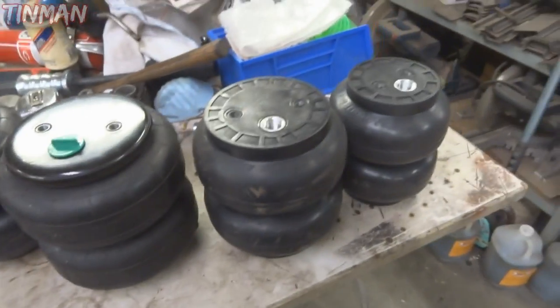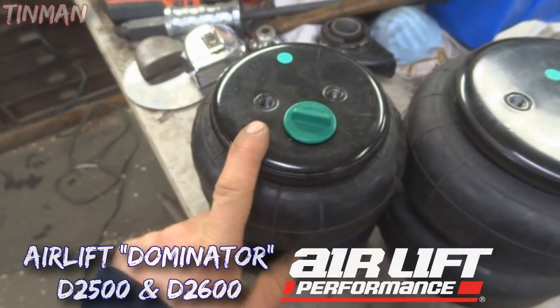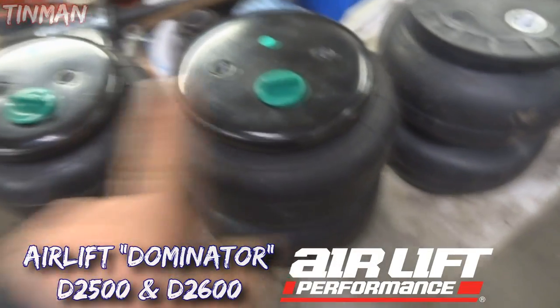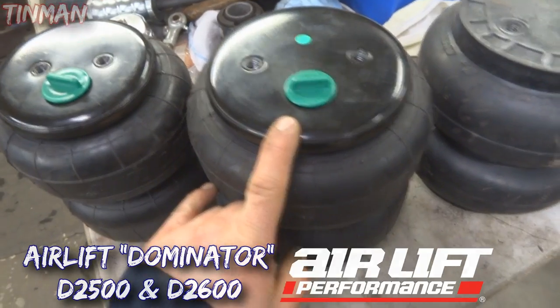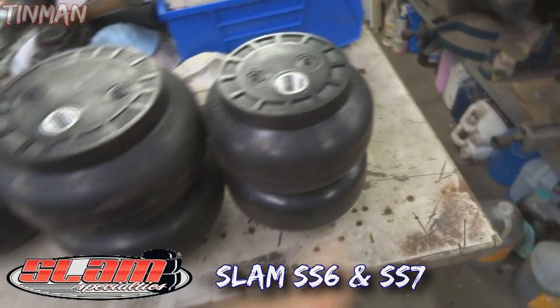Here's a rundown on the most common airbags used in the hot rod market. This here is an Airlift Dominator D2500 Dominator Series, Airlift Dominator D2600. This is an SS7, and this is an SS6.